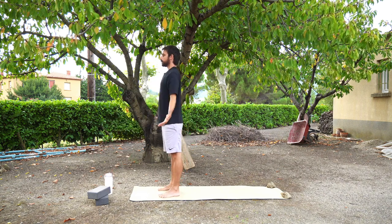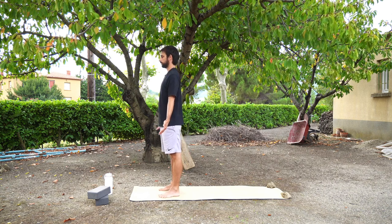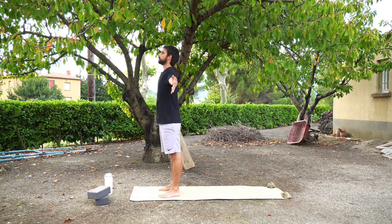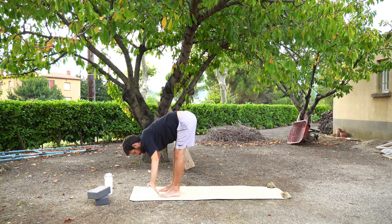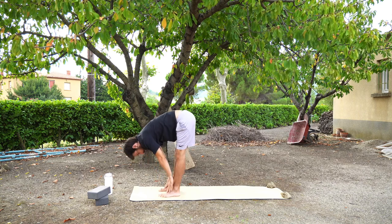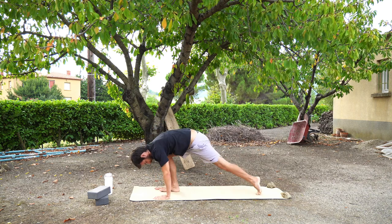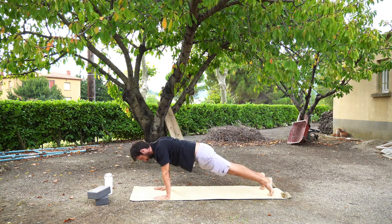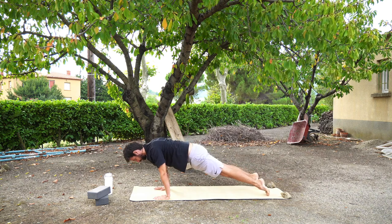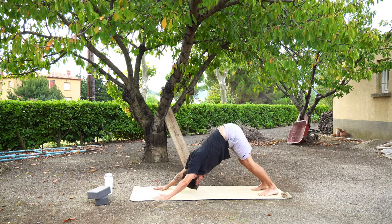We're now going to work through a half sun salutation A. Inhale, upward salute. Exhale, fold forwards. Inhale, halfway lift — look forward, straighten your back. Exhale, plank pose. Now you can either go straight into a downward facing dog, or you can move through your chaturanga and upward facing dog. Then we're going to meet in downward facing dog.